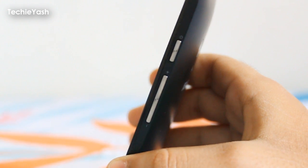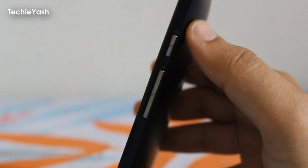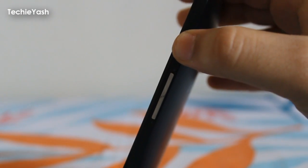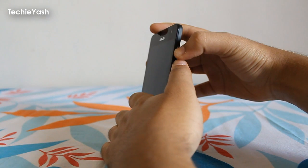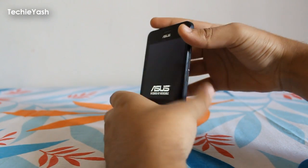Then all you need to do is press the Power button and the Volume Up button at the same time. Here I am showing — press the Power button and the Volume Up button simultaneously. I am pressing it now.